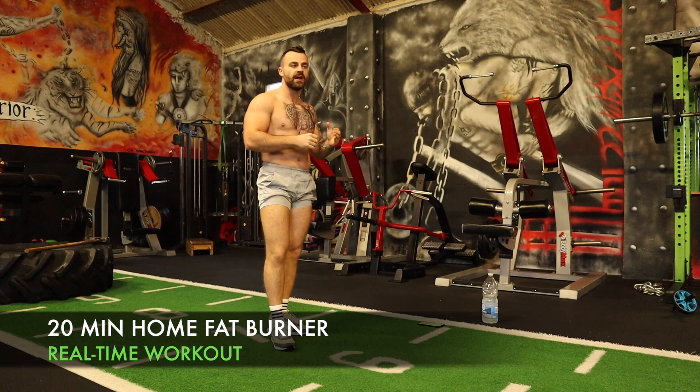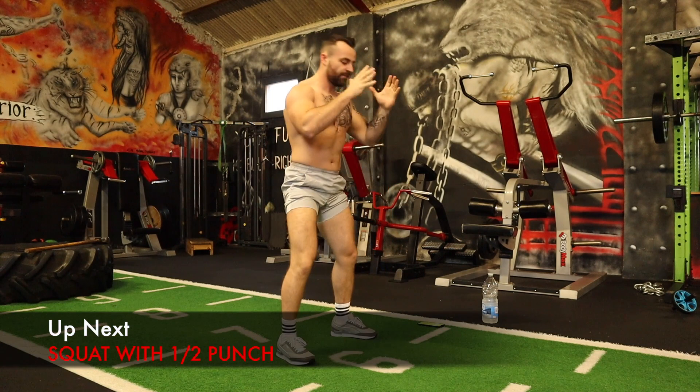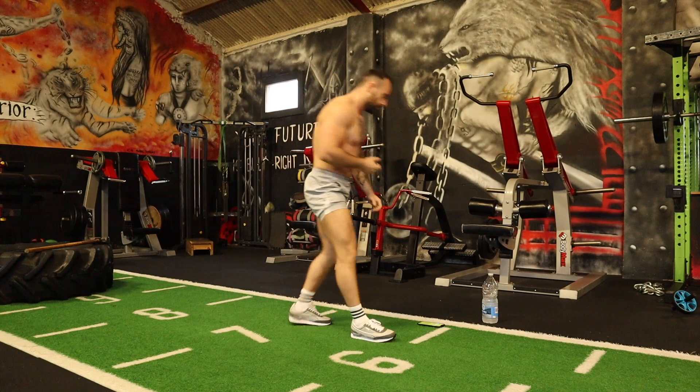We're going to perform 20 different exercises. The first exercise is going to be a squat with a one-two punch. So we're going to squat down, one-two, and continue that process. 45 seconds non-stop. The entire workout is going to be performed in real time. We're going to go together — 20 different exercises. Let's push through this together.